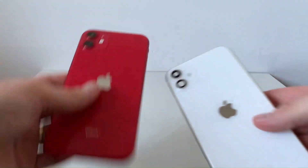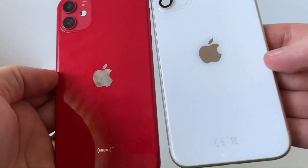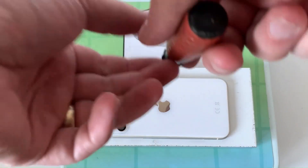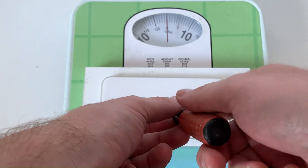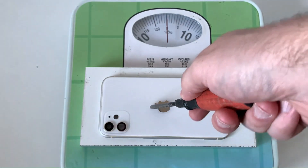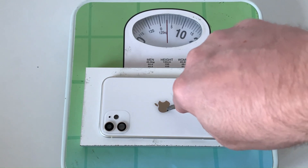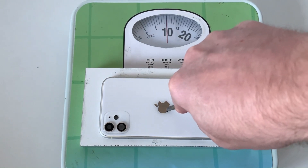Surprisingly, this also withstood the hammer. Both look good and there is no visible scratch on the back so far. But we have to crack something. In this test, I will press with a screwdriver on the middle of the glass. I put the chassis on a scale and will see at what pressing force it will crack.